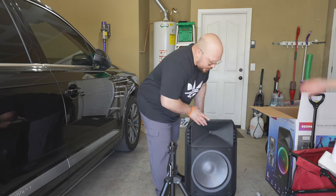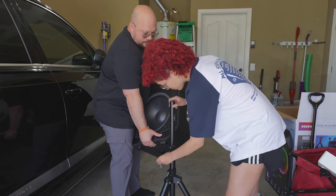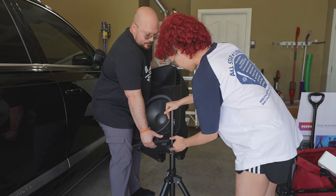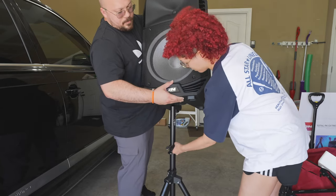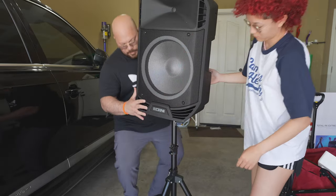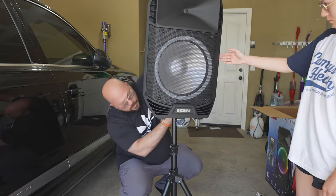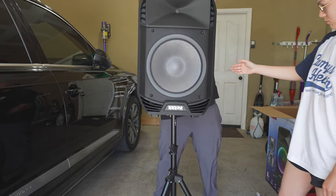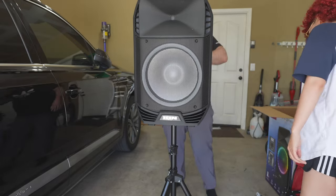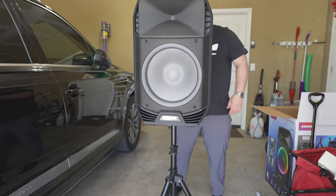At the bottom of the speaker there's a hole for the tripod mount. Let's stand it up and mount it — make it tight. There's a little screw-in piece on the back, very simple. This is supposed to be a 600-watt amp.